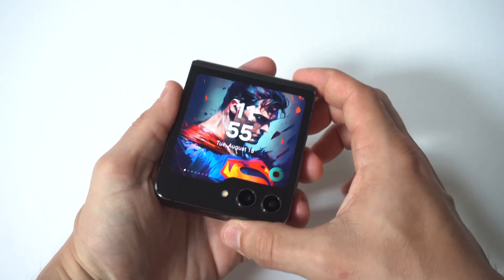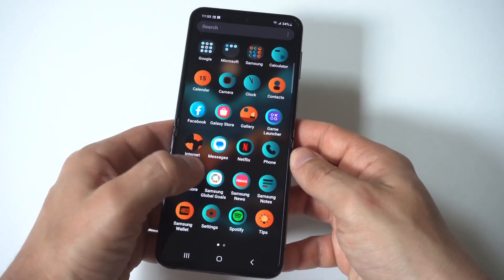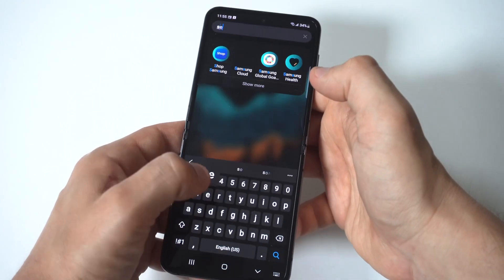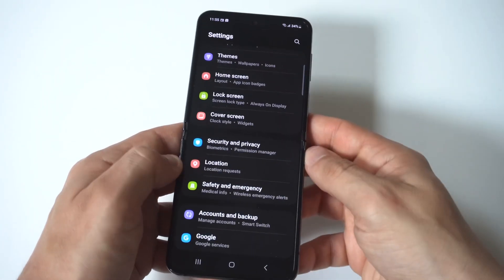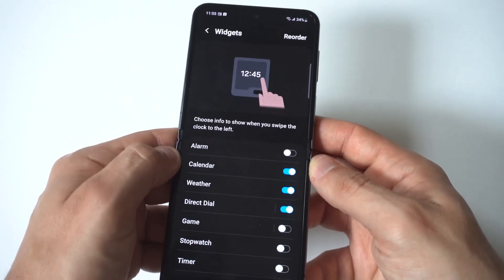To make this happen, you first need to go into your settings to get the alarm clock option to pull up on your cover screen. You're going to want to click on the cover screen option, and then click on widgets. When you click on widgets, you're going to see that there is an alarm clock option — you just need to highlight it to make sure it's turned on.